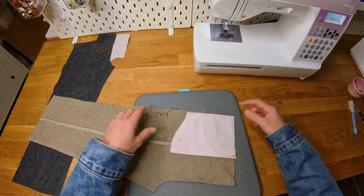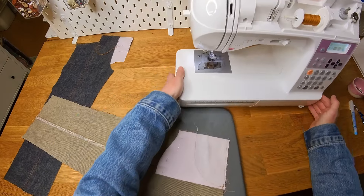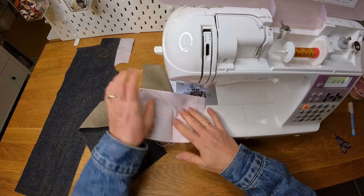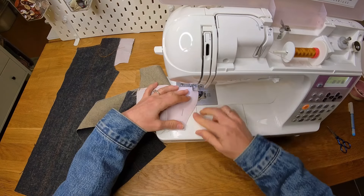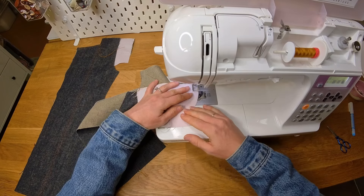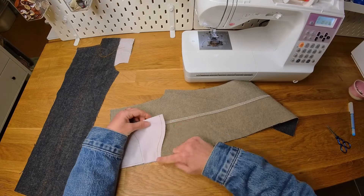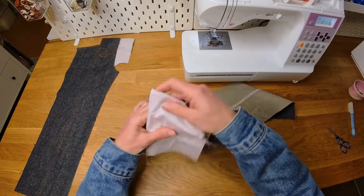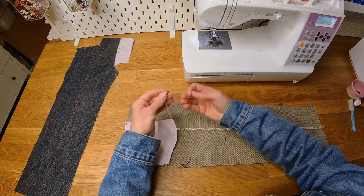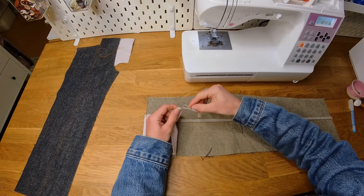What we're going to do now is sew along the bottom edge of this pocket so it's then closed, and then we're going to overlock it. We're sewing this with a one centimeter seam allowance down the bottom of the pocket, using regular thread — no top stitching thread for this part. The bottom of the pocket is now sewn closed. Now I'm going to the overlocker to overlock that bottom part of the pocket. There we go — I'm just threading that back through the overlocking here to tie off that end.